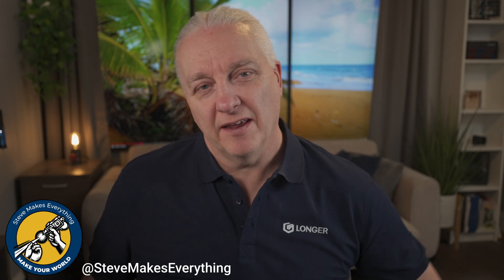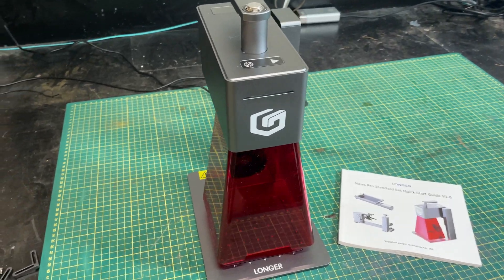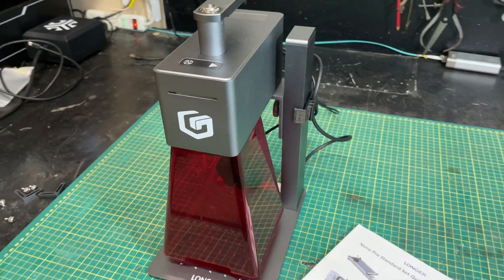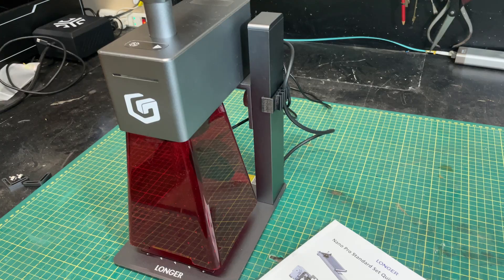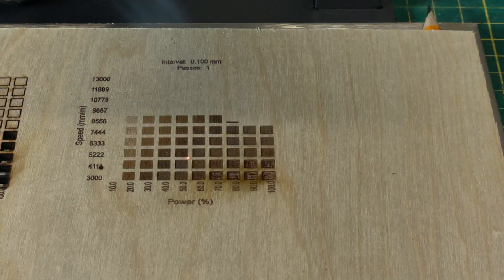Longer has been making lasers and 3D printers since 2016, and I've reviewed all of their lasers on this channel as well as one of their 3D printers. While there were a few issues in the early days, Longer has been diligently listening and they've continued to improve and build better lasers. They released the Longer Nano last year — a portable laser I liked a lot — however there was one key area where it was lacking, and that was power. At only a maximum of 12 watts of blue light power, it was going to be relegated to the hobbyist market.